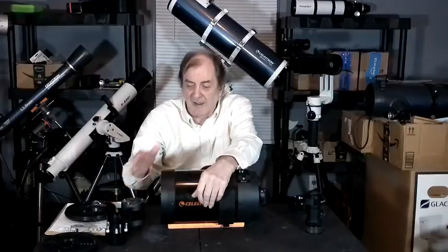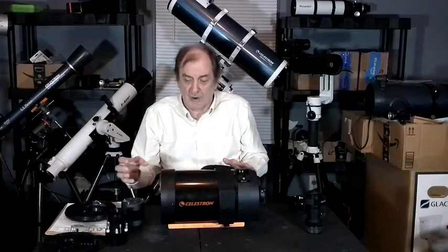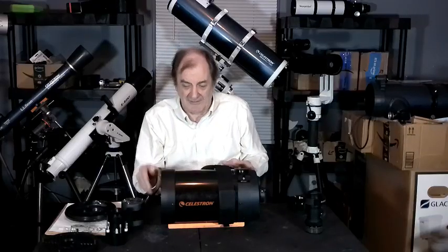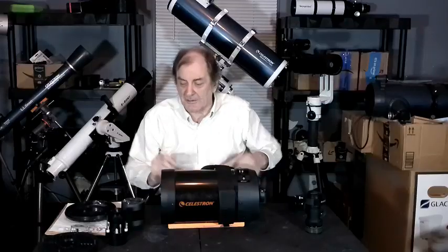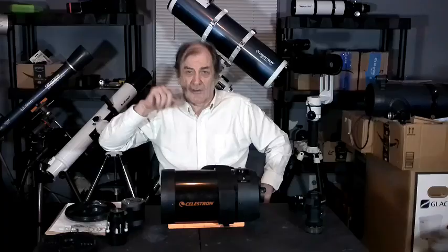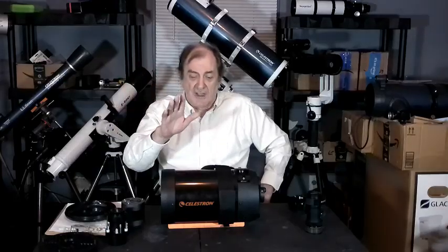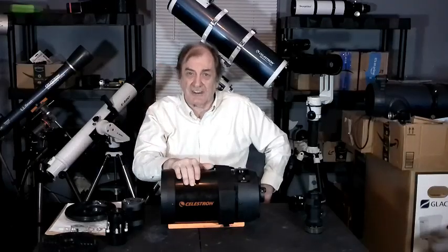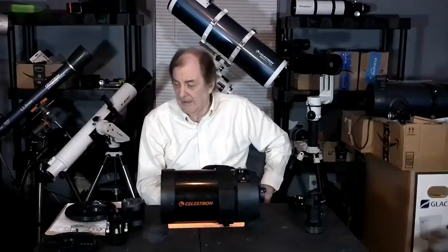With the Hyperstar on, this is f/2, because you don't have the secondary mirror multiplying the focal length by 5 — so it's 300mm focal length, 150mm aperture, f/2. F/2 squared is 4; f/5 squared is 25; 4 goes into 25 about six and a half times. So if the Newtonian takes six and a half hours to take a photograph, the Hyperstar can take the same photograph in one hour. I have a couple of photographs here I can show you.